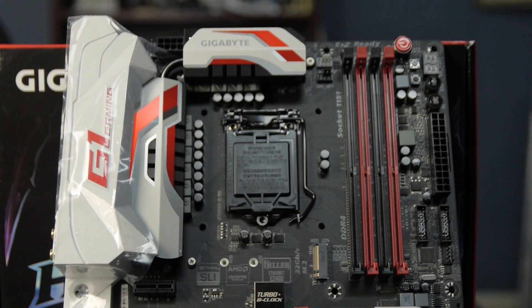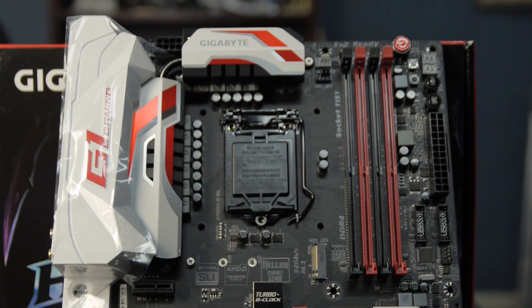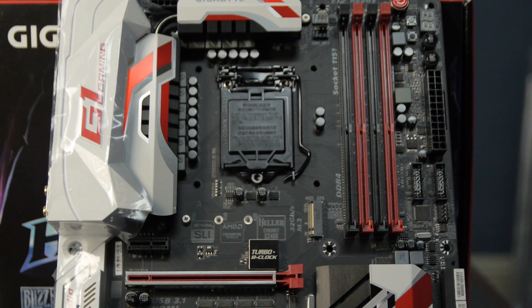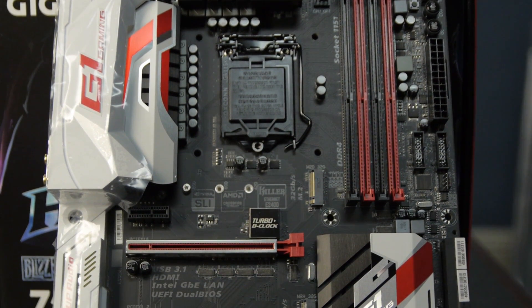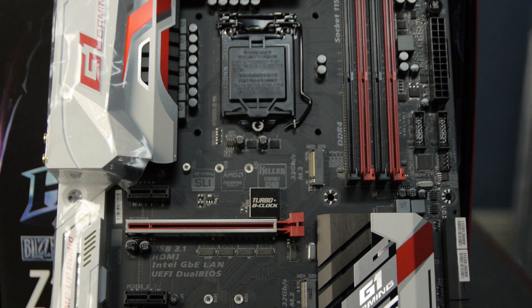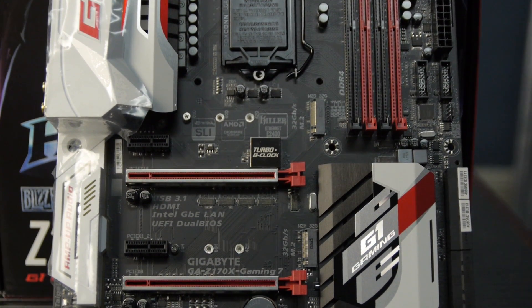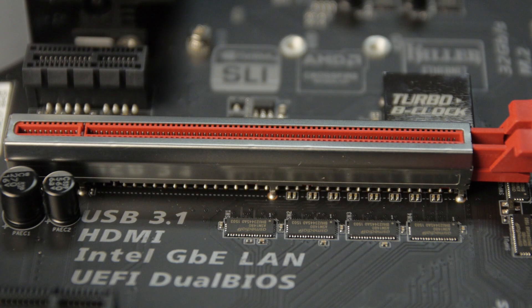Let's take a look at the motherboard. The color scheme on this really pops. The printed circuit board is actually sort of a matte black — it's definitely been coated with something. The PCI Express slots, the 3x16 slots, are metal clad, and I can see that the metal-clad slots are actually soldered in and grounded. This probably helps reduce EM interference, and if you've got a really heavy graphics card, this probably helps a lot with that.